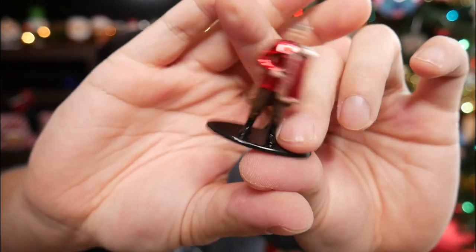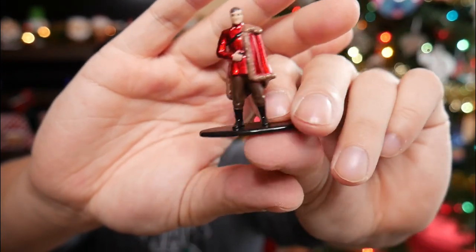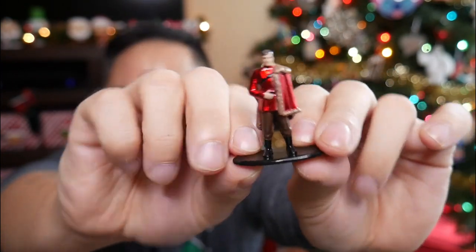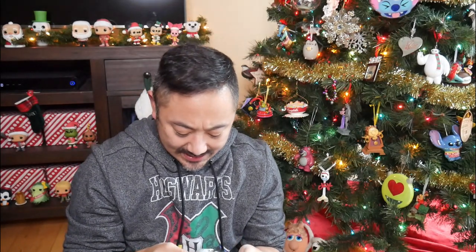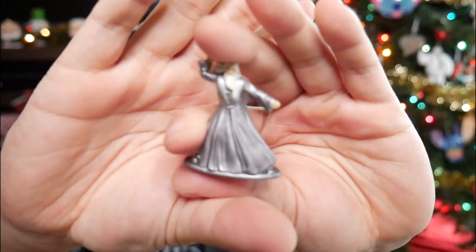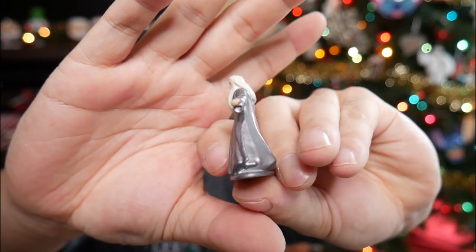Here is Viktor Krum looking regal in his red and his fur. He's so handsome. Viktor Krum. Then, I guess if I have Viktor and Voldemort, I guess the only one would be Cedric Diggory or Harry Potter. Oh, it's an Albus Dumbledore. These are totally D&D figures.